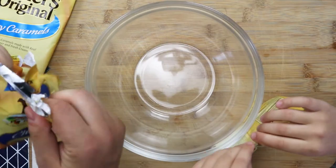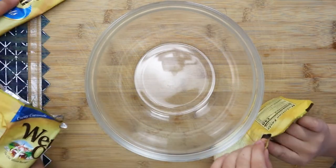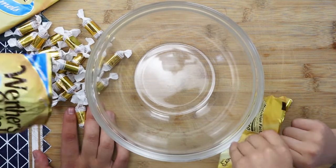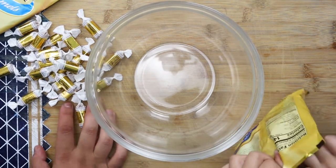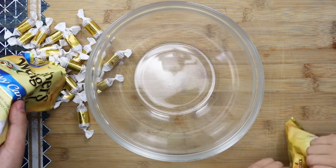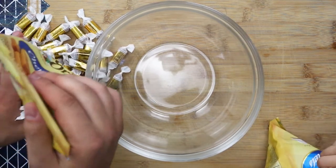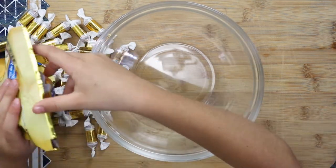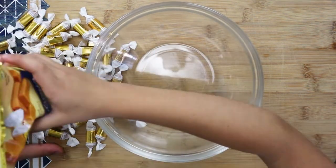Take 25 ounces of caramel candies and unwrap them. Here I call my daughter Anna to give me a hand. Unwrap all the candies and put them into the bowl — but make sure to keep an eye on your kid so they don't put the candies into their pockets.